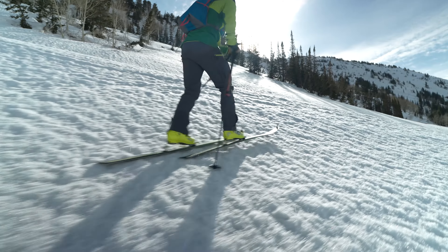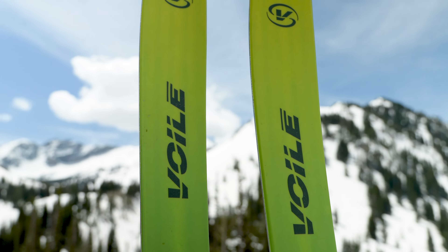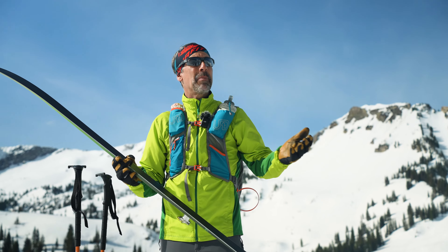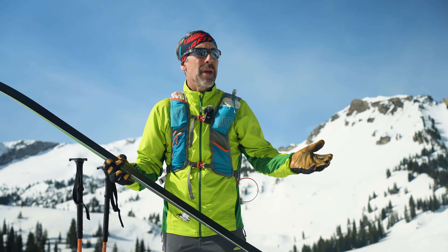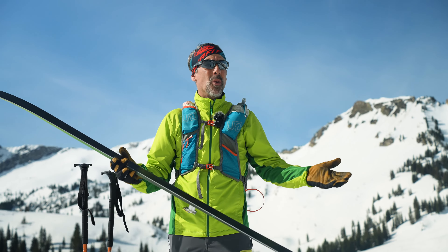They come in two versions: the standard smooth base version, and we're also going to offer it in our fish scale model. On low angle terrain where you want to get a lap in quickly, you could take skins with you, but you could start out having no skins and even a lighter weight uphill setup.